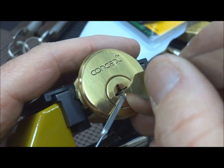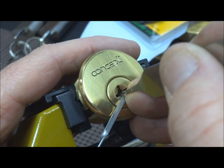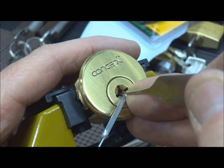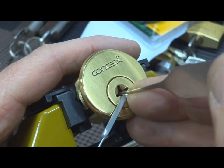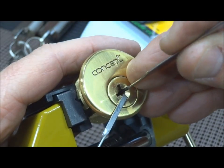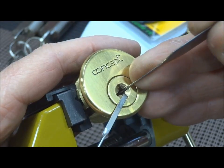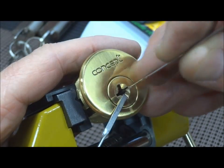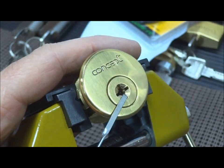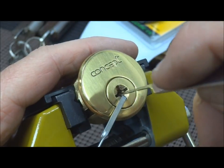Putting on light tension and I'm looking for the binding pin. There's no great secret to this — that's all we're doing, looking for the binding pin. When we find it, regardless of which side it's on, we're going to try to activate it. It's the same game as picking a master cylinder or a master lock four-pinner, except now we just have to do it like four times.